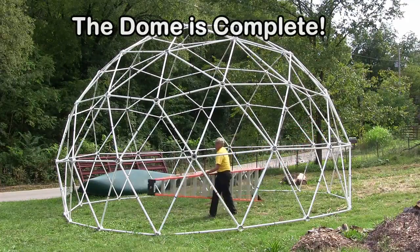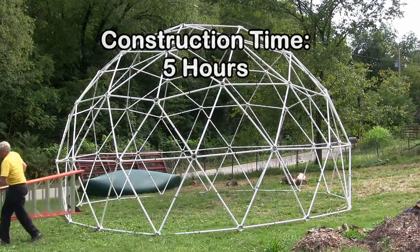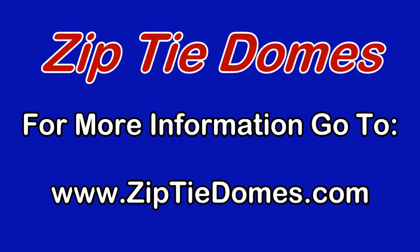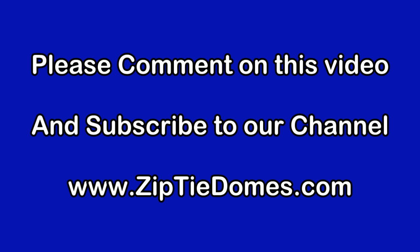The dome is complete. The construction time for creating this dome with just one person is around five hours. For more information, go to www.ziptiedomes.com. Please comment on this video and subscribe to our channel.